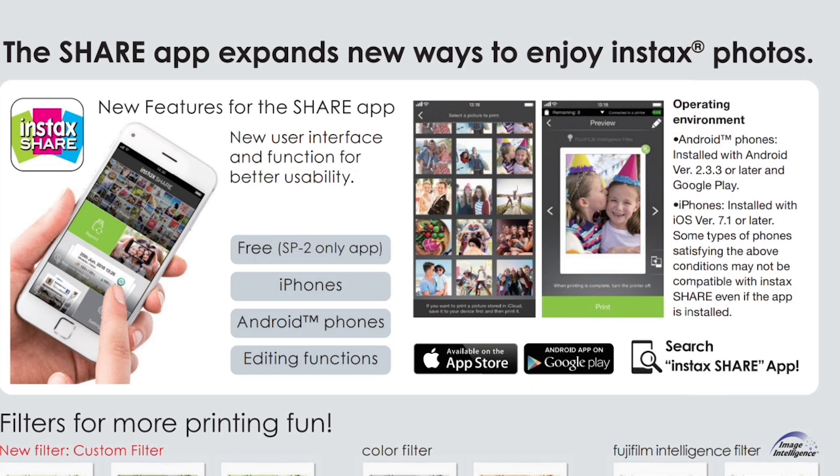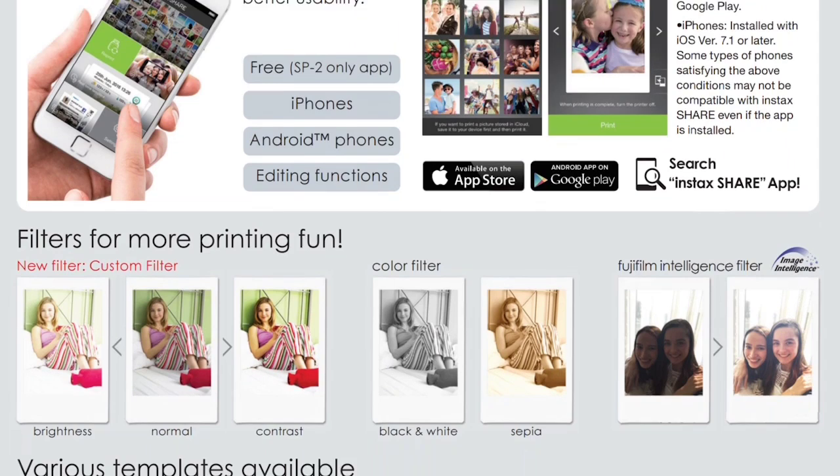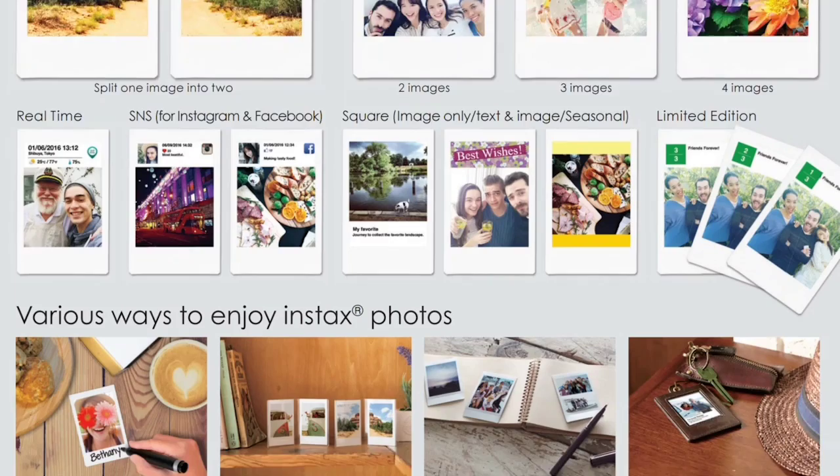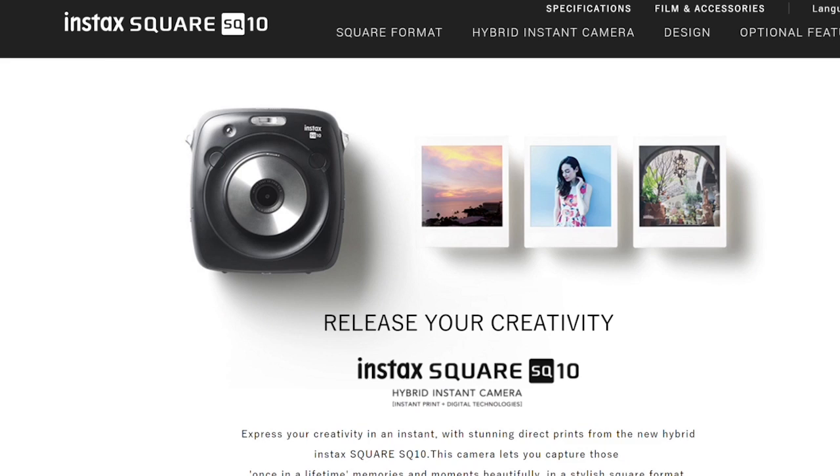Save yourself $130 from what Fuji wants to sell this for, and go ahead and get the Instax app. You'll have access to everything that the Fujifilm Instax Square SQ10 would give you — multiple exposures, dual exposures, adjusting contrast, black and white, different color filters. You'll have access to all of that in the Instax app, and you won't have to carry around this camera to do it. You can be up and running for $150.